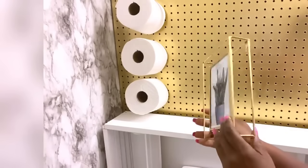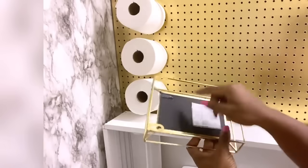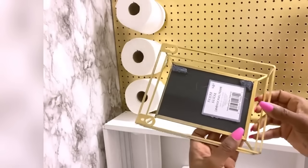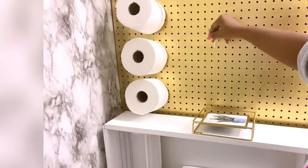I got this cute golden frame from Five Below and I'm going to use it as a shelf. I added a little bit of hot glue here to elevate it just a bit so that when I put it on the hardware it's going to be straight.